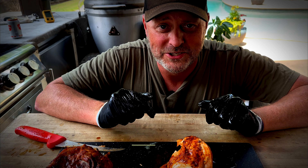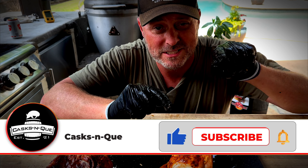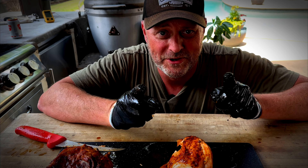Thanks for stopping by Cask and Q — whiskey and barbecue. If you don't mind, go ahead and like, subscribe, and smash that bell. It helps us grow and we certainly appreciate it. Thanks for sticking around, and happy Memorial Day. We'll see you next time.